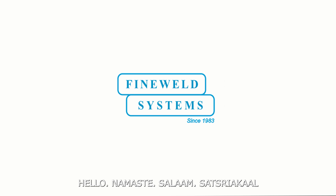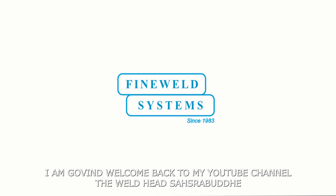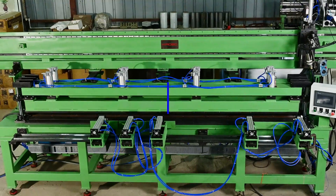Hello, Namaste, Salaam, Satsreya Ghaad. I am Govind and welcome back to my YouTube channel, The Weldhead.